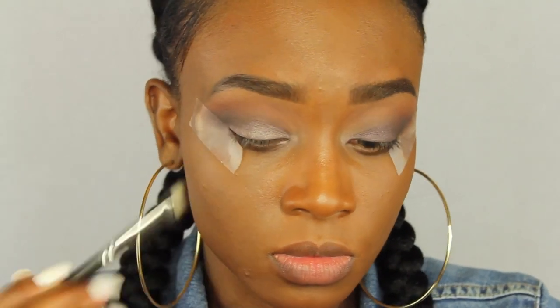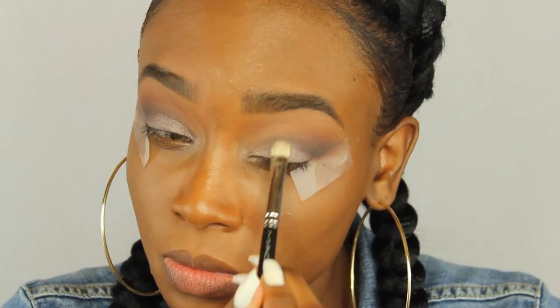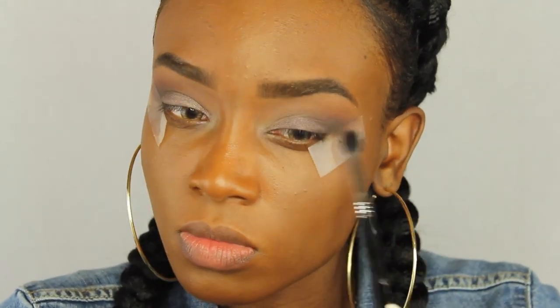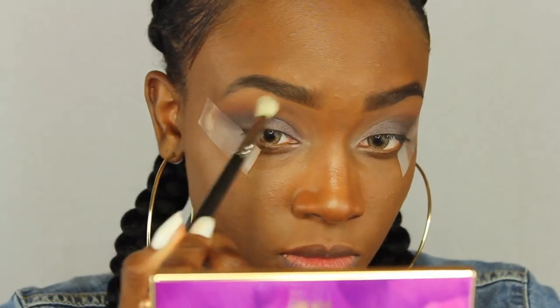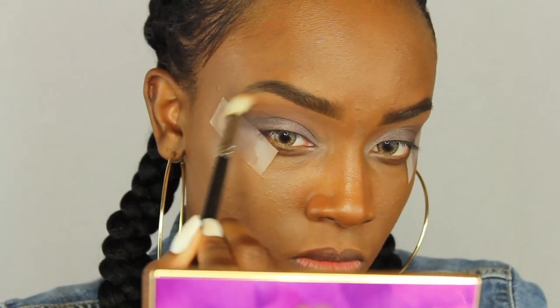Now I'm going to take the Rocker color from the Tarte palette and put that over it just to add a little more shimmer and make it pop a bit more. I'm packing it all on top, then using the same blending brush to blend the outer V color with the lid color and the crease. I kind of want it to be like a slight winged eye look today.